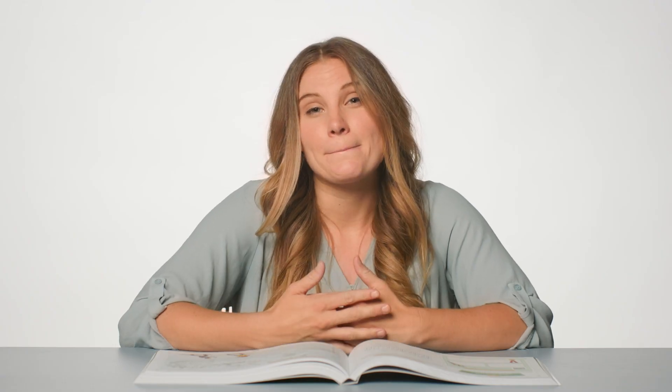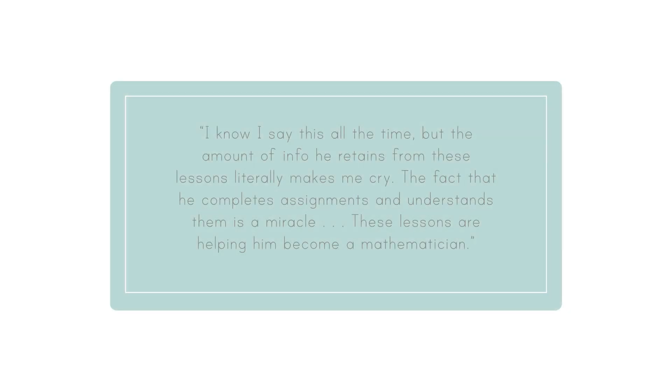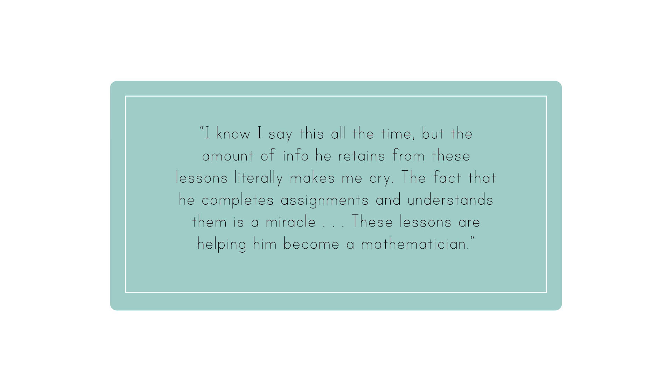Listen to this one: "These videos are engaging Natalie in a way no other curriculum has done. She is really starting to like math more. I can see her interest in math growing along with her confidence. I'm so grateful for the Good and the Beautiful math curriculum." And this one made our whole math team beam: "I know I say this all the time, but the amount of info he retains from these lessons literally makes me cry. The fact that he completes assignments and understands them is a miracle. These lessons are helping him become a mathematician." What inspiring messages from families who have used Simply Good and Beautiful Math 5.